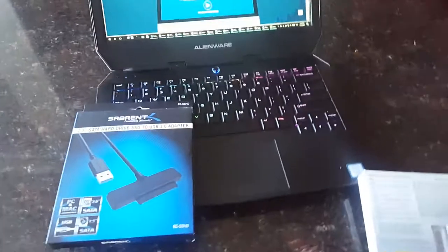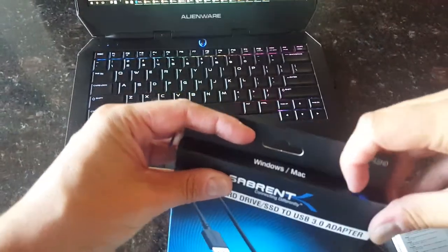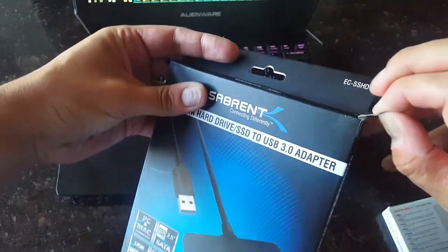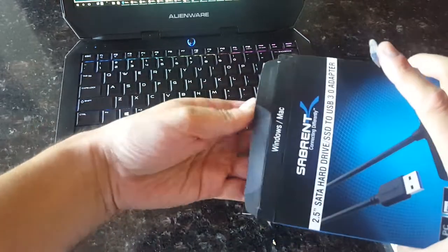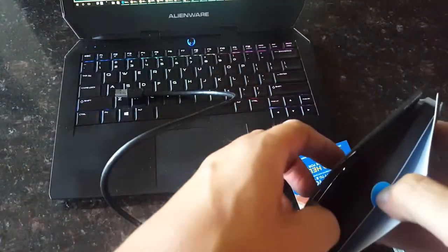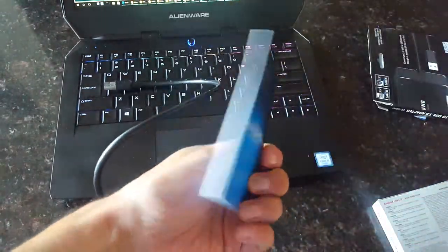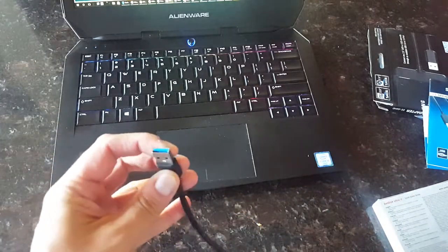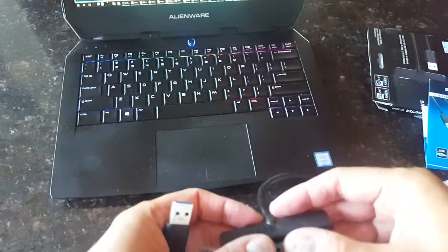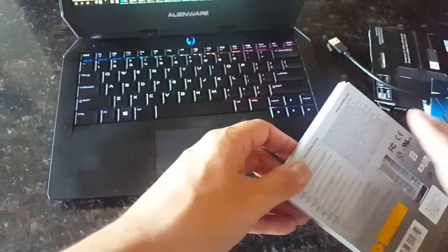We still need a screwdriver to open the hood and start working. Let's open the adapter box — it works for Mac and Windows. Inside the box we have instructions, protective foam, and the main piece: a blue USB 3.0 to Serial ATA adapter. Blue usually means USB 3.0. Data transfer and power will go through one cable, so you don't need an additional power supply.